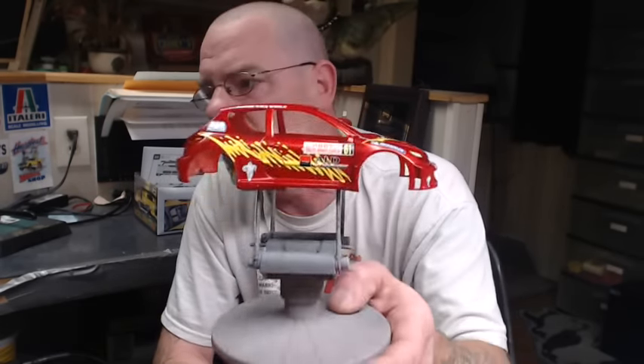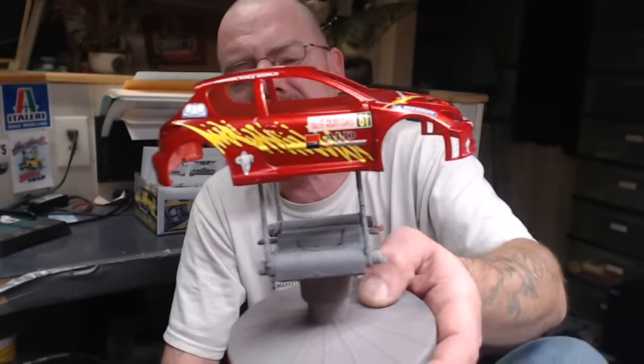This was actually a project that was started several years ago. We got up to the last coat of clear on this and had a little bit of a reaction — not really bad. I could actually throw some more clear on this and wet sand it out and probably take care of the bad spots, but it was one of those projects that going into competition just wasn't good enough. So this is what we're going to be spraying the dusting technique on.